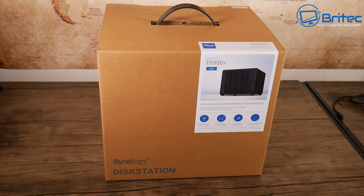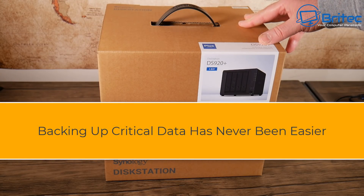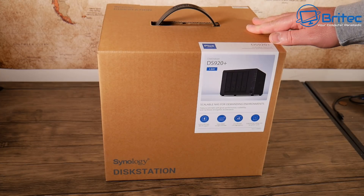Welcome back, guys. This is the Synology DS920+. Backing up critical data has never been easier with the DS920+ from Synology — this is a disk station and it's an awesome bit of equipment.